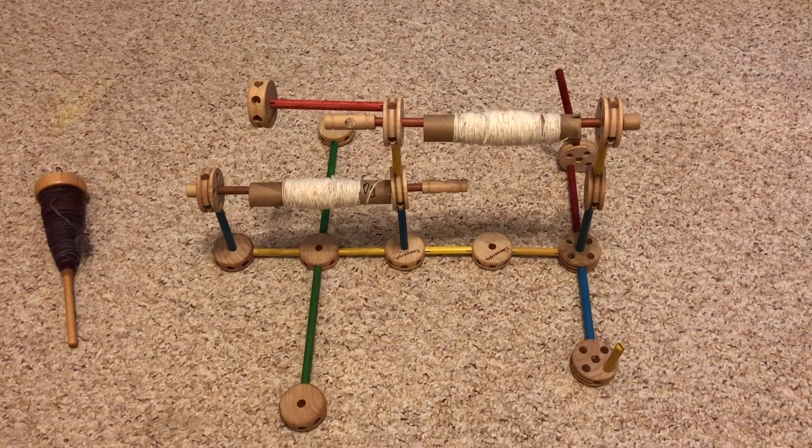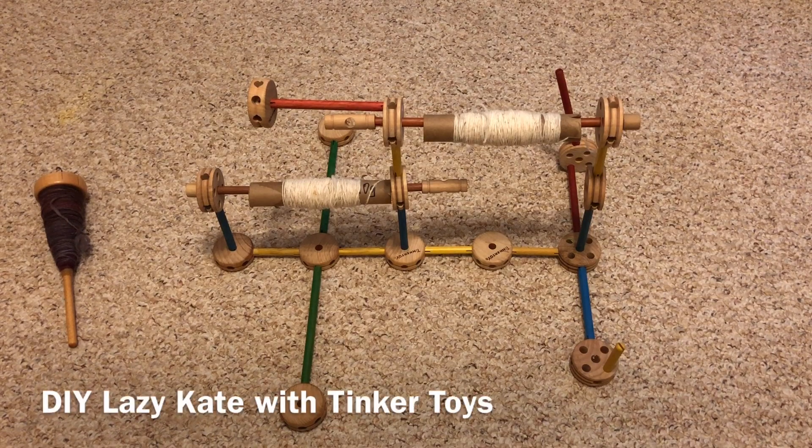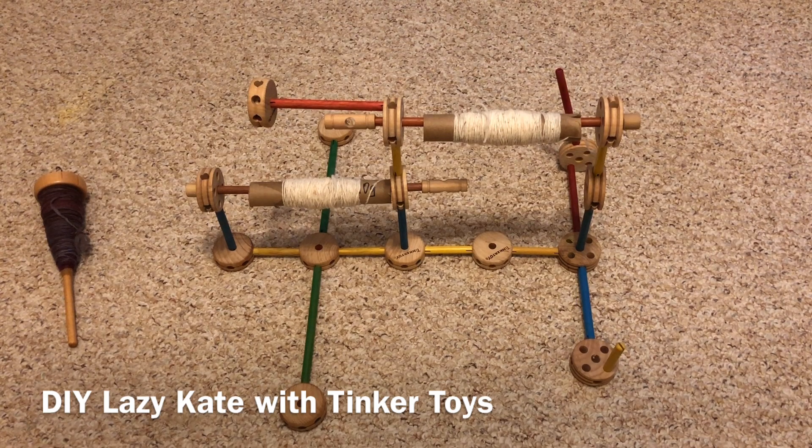What you're looking at now is another version of a homemade Lazy Kate — it's a Tinkertoy version. Tinkertoy is a brand, pretty well known in North America; it's a build-it-yourself toy that comes with lots of different pieces you can put together to make things that spin and move. In this case, I've turned it into a Lazy Kate with some help from friends on Instagram. When I first showed this, I got some great suggestions about how to make the pieces and parts work together.